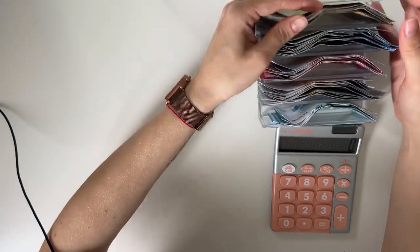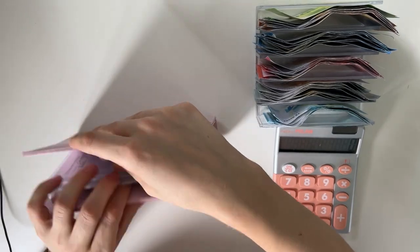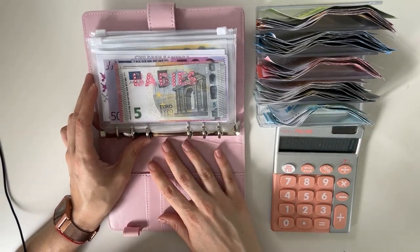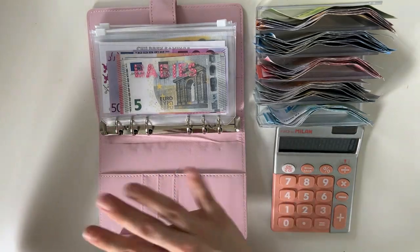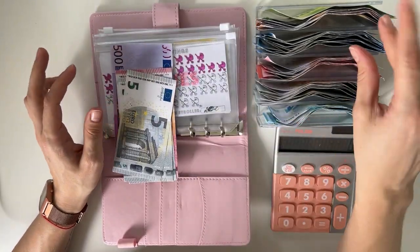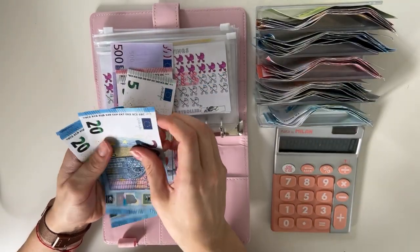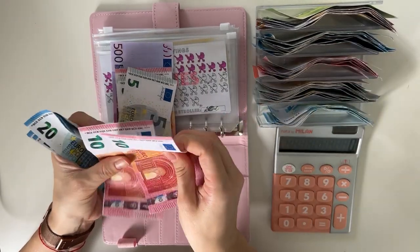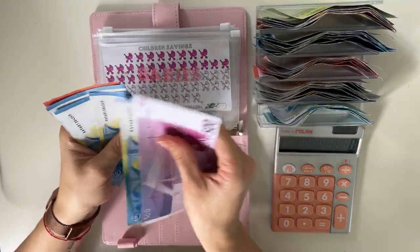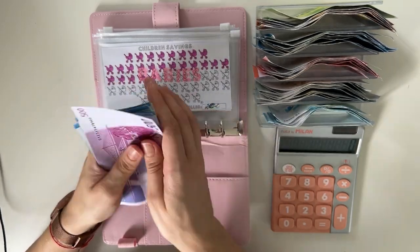We are on the last stretch, you guys — we have two binders left, both long-term sinking funds. If you have questions about what savings challenges I'm going to do next, I'm going to explain that soon in my explanation video where I go through all my envelopes. So keep an eye out for that video. But now we are onto long-term sinking funds. Babies is going to get a hundred — splitting it up: 20, 40, 60, then with small bills: 20, 40, 60, 80, 90, 100. Counting the new total: 500, 20, 40, 60, 80, 90, then 600, 10, 15, 20, 25 — so 625.